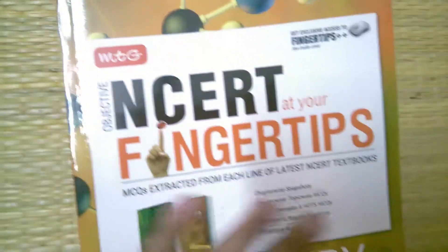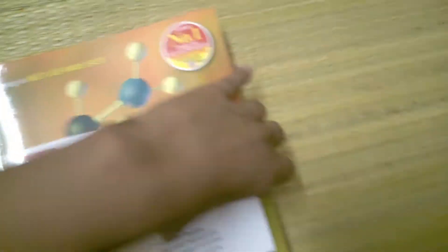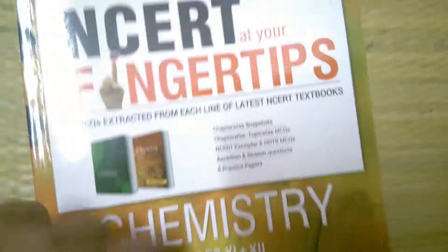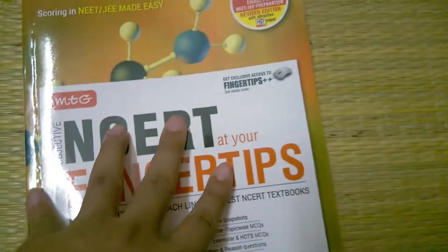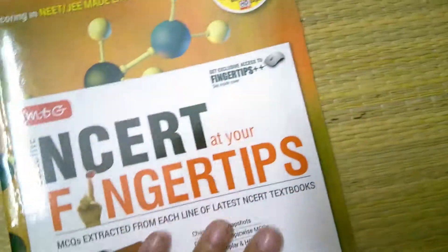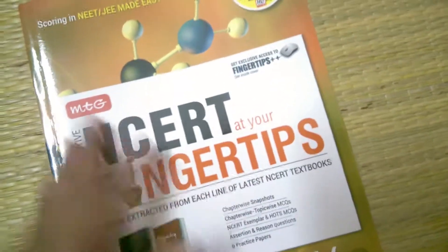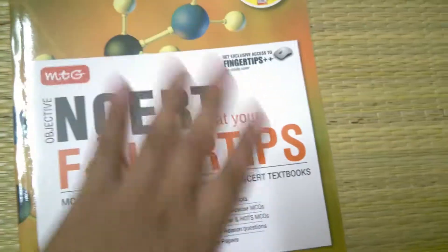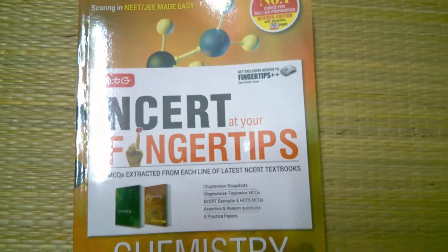Friends, this is the NCERT at Your Fingertips Chemistry unboxing. If you like this video, please like, share, and subscribe. This book has both class 11 and class 12 content in one book. If you are highly satisfied, purchase it — the purchase link is in the video description. If you are not satisfied with the quality, you can return it because both Amazon and Flipkart have a 10-day replacement warranty on this kind of book.